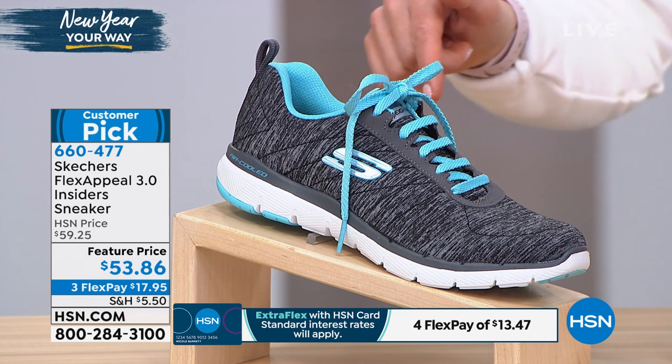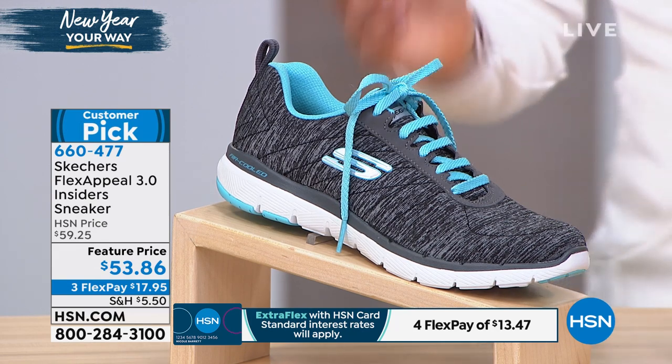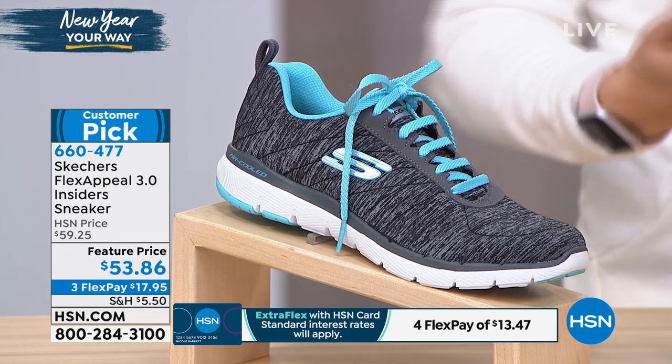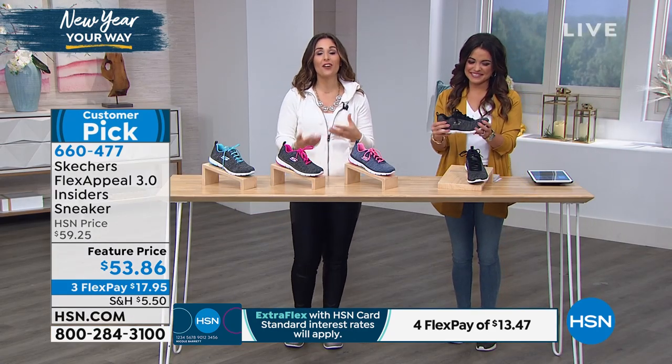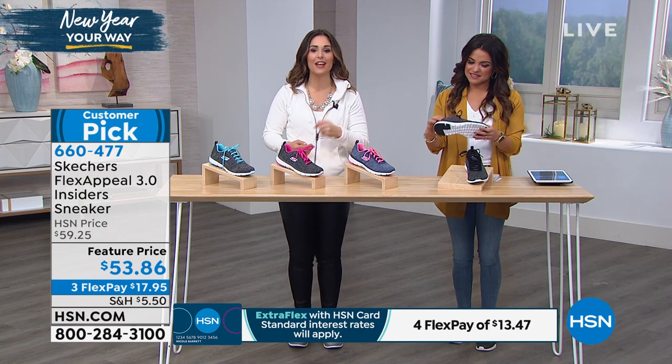I specifically bought this shoe for my dog walker as a Christmas present, because she's so amazing and she's on her feet all the time. She walks my beautiful Bubba and many other dogs. So you want to make sure that her feet are being taken care of so she'll keep doing that for us.